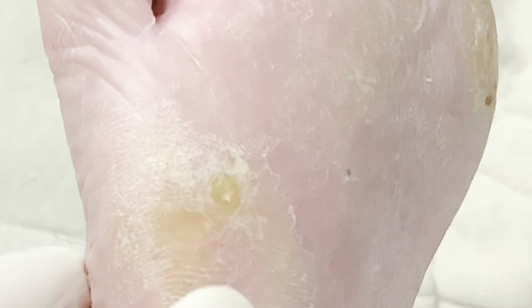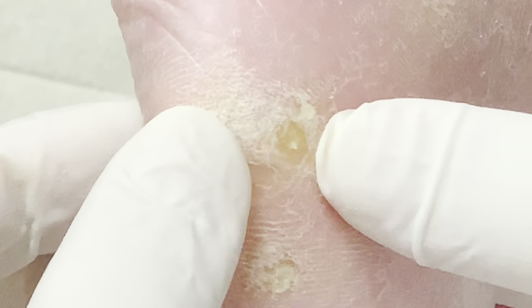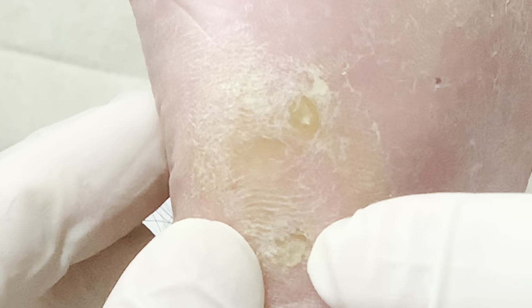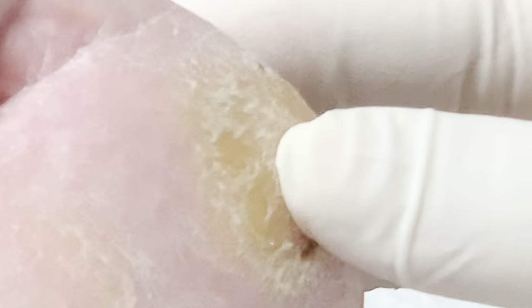So we have Dana here today. Dana's been coming to me for a while — a few years now. He's got these very deep-seated corns here. As you can see, these are very painful. There's some calluses and corns here, and the same thing on the other side. So we're going to get on these things.